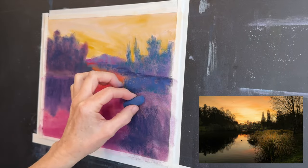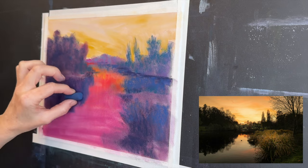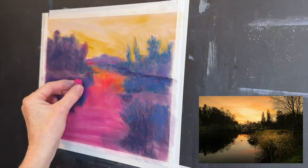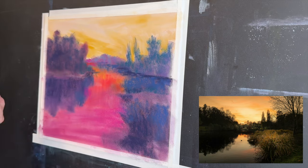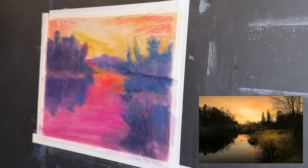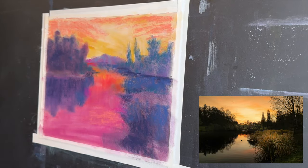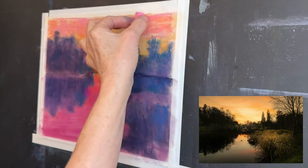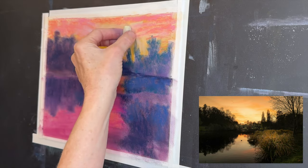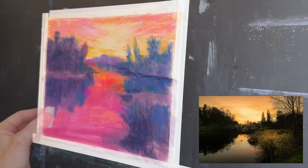You can see I'm not using the colors that are necessarily in the reference photo. It really just has more to do with paying attention to the value — the lightness or darkness. If you squint your eyes and look at my composition and the reference image, you can see the skies are both light, the water is both fairly light, the trees in the foreground are darker, and the distant trees are a little lighter. It's all really about value — then you can get creative with color.